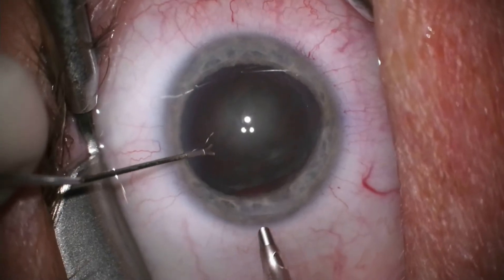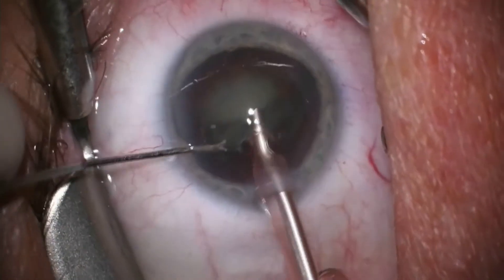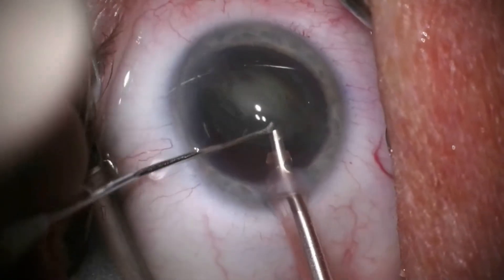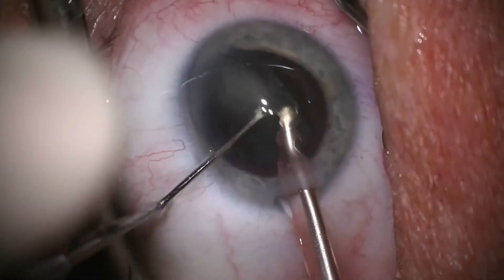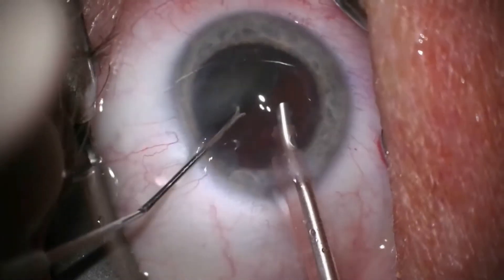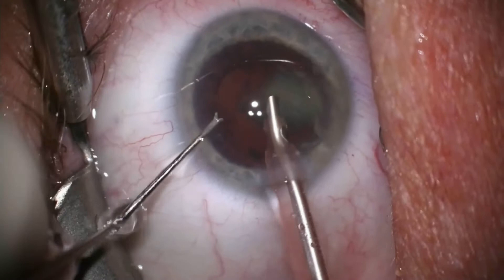Now I am inserting the phacoemulsification handpiece to dissolve and remove the nucleus of the cataract. The handpiece allows fluid to enter the eye while ultrasound emulsifies the cataract so it can be suctioned out through the handpiece. Using a second instrument helps me rotate and guide the nucleus into the phacoemulsification tip.